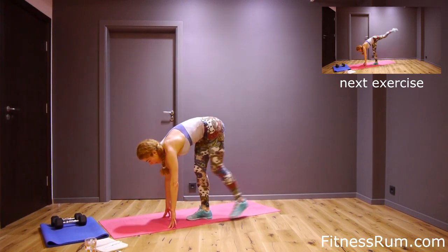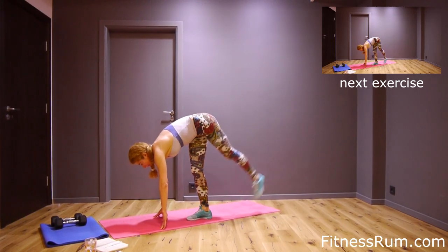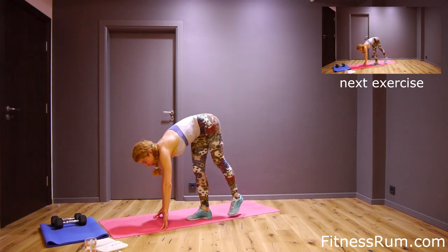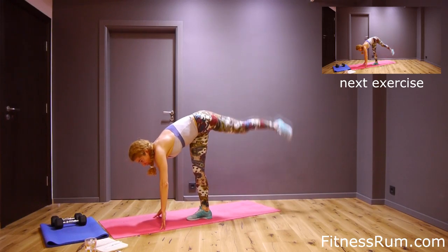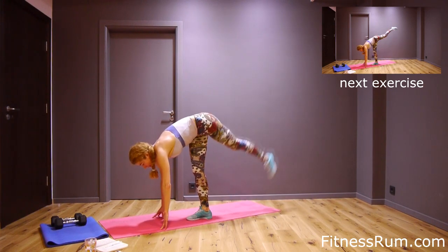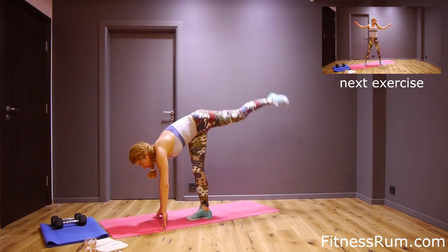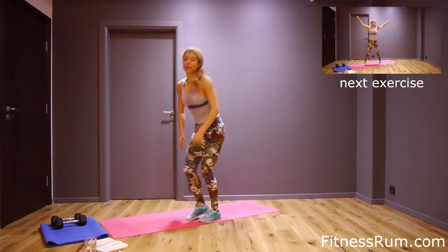Straight arms. And now boot work — hands on the floor, raise left leg backwards. Twenty-five reps, let's do it. One, two, track point and hold a little bit. Five, six, seven, eight, nine, ten.